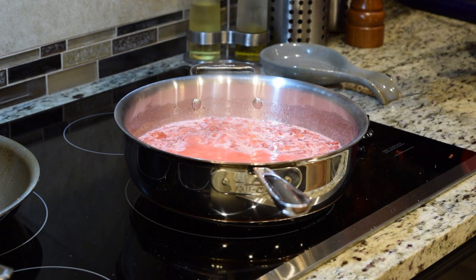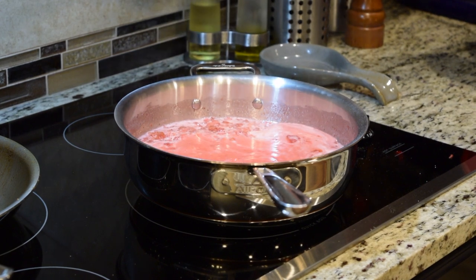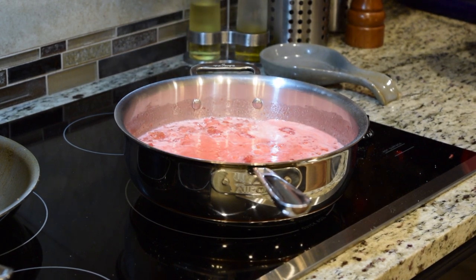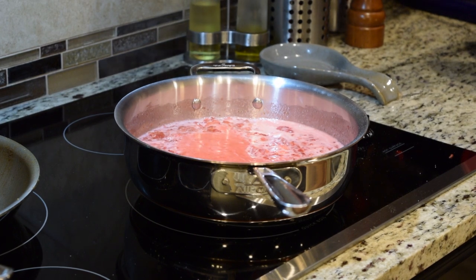As you can see, just over the edge of the pan, we have started our boil. Very nice. So now we're going to let this go almost 10 minutes — boiling, stirring every now and again to make sure nothing's sticking.